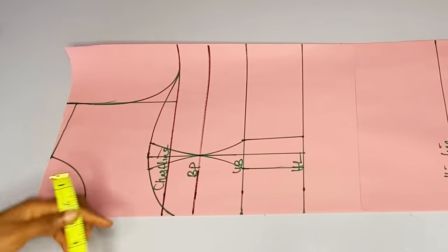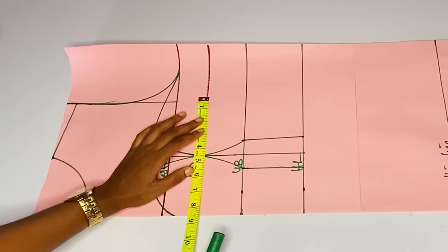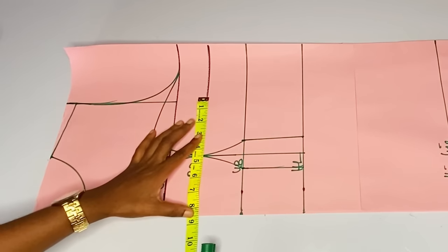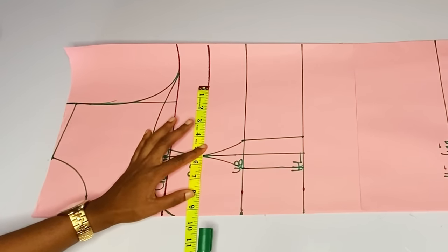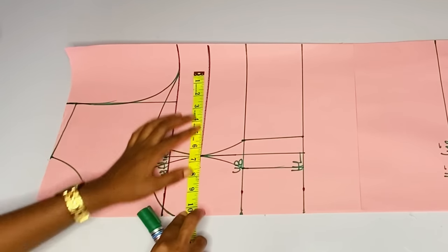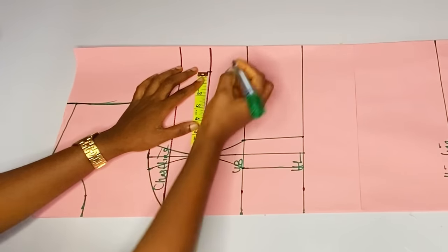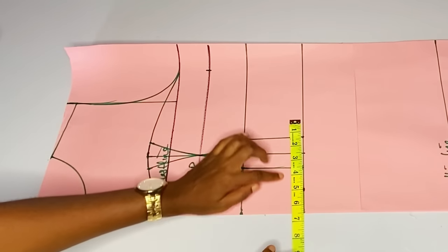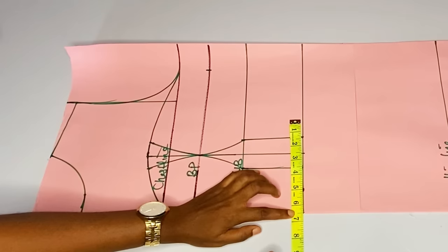Let's just assume we are cutting a normal bustier for now. After that I will go ahead and take my bust measurement divided by four plus two inches seam allowance. Then I'll go ahead and mark what I got at the waist line. I will divide my waist by four — that is at the half length.